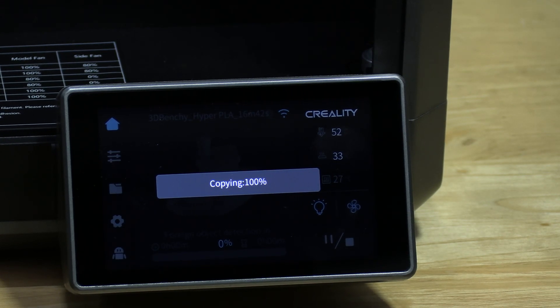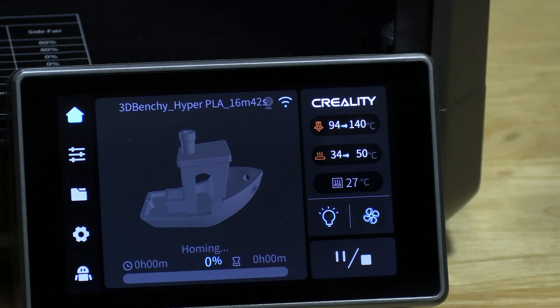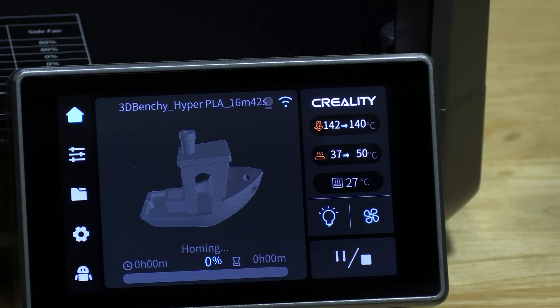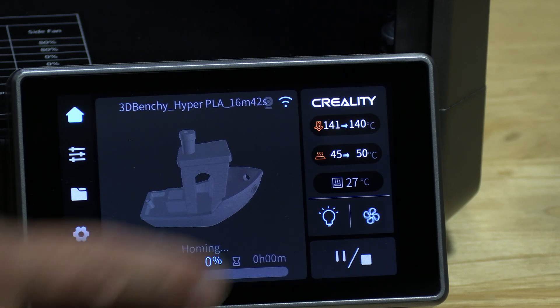It is now going to move the file from the USB memory card to the K1 storage. On the screen you can see some useful information: the nozzle temp — on the right is the set temp, on the left is the current temp. You can see how fast this printer heats. Under that is the bed temperature — left is current, right is the set temp. Underneath that is the chamber temperature, whether or not the fan is on, whether or not the light is on, and a stop or pause button. You will also see the current print time, remaining print time, and percentage underneath the thumbnail of the model.